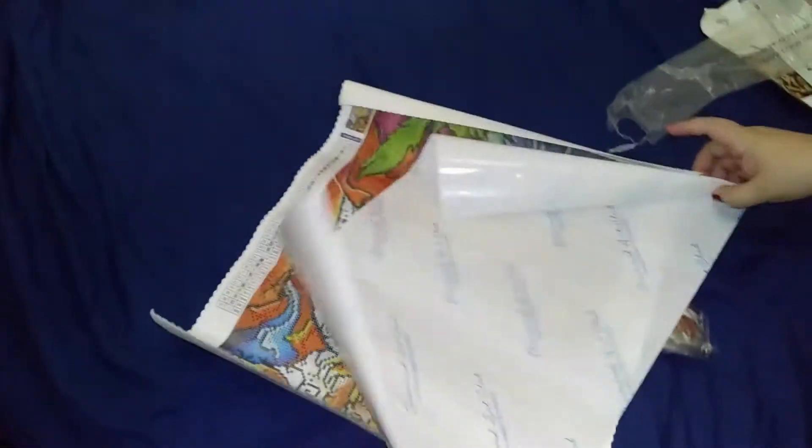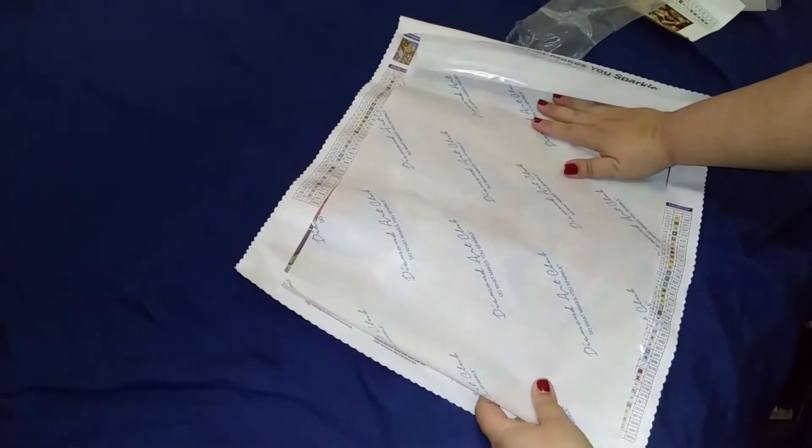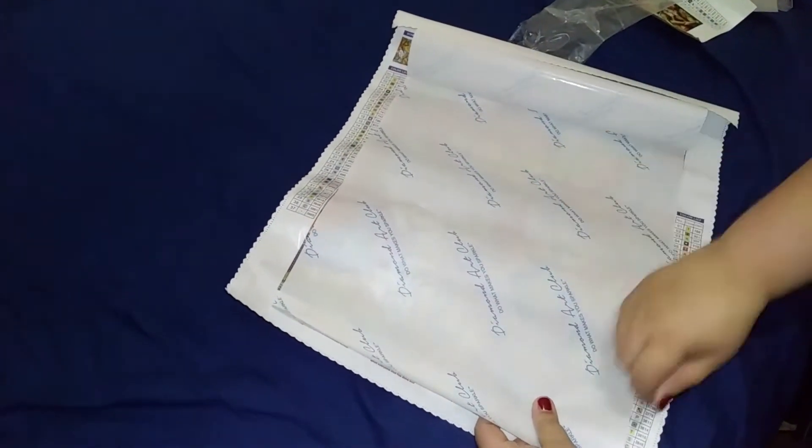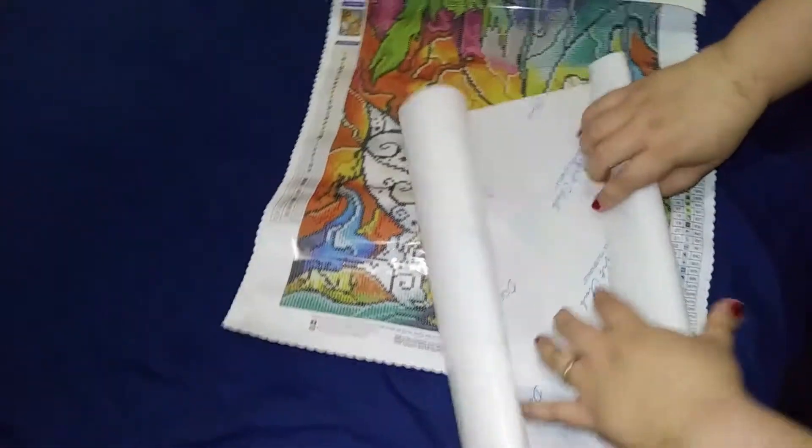Now let's open up the diamonds and we can look at the canvas. They used to — not all the time — give this extra opaque paper. For some people who don't like the plastic cover, you could peel this off and put this down. It makes it a little more mysterious because you don't see what you're working on until you work on your sections. You cut it off or you can move it. This comes with some of the older kits; they don't do this anymore.